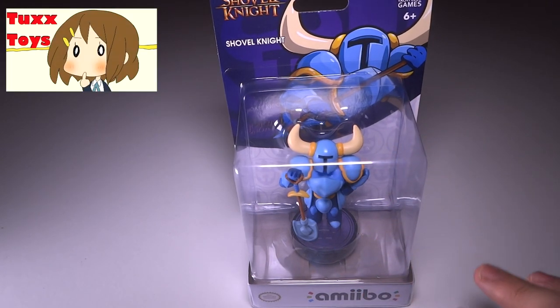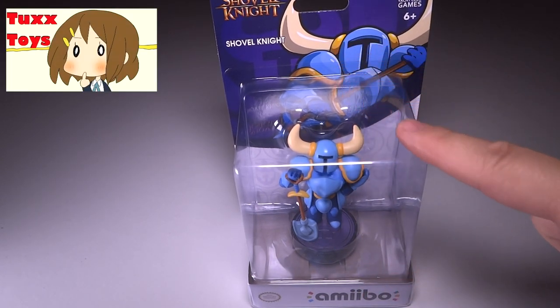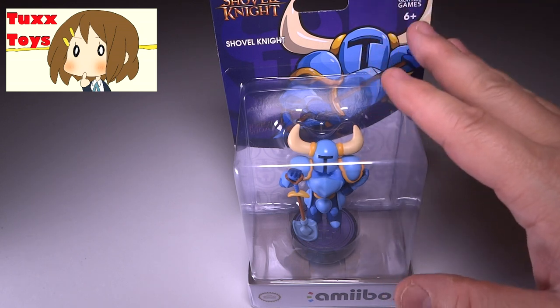Hey guys, Tux here, and for this particular video we have the Shovel Knight Amiibo, and this is of course kind of a hard one to get a hold of.